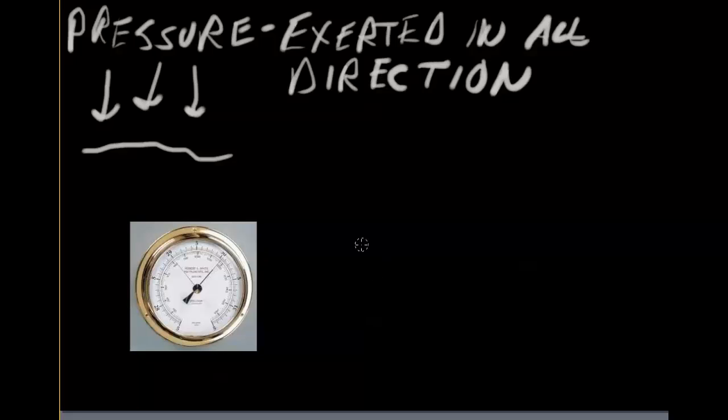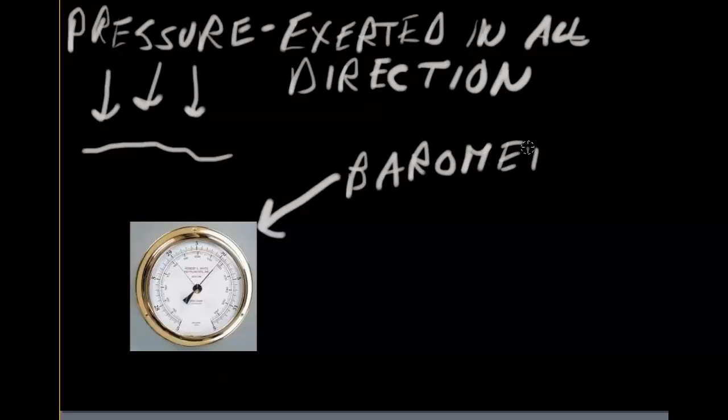Pressure is measured with a barometer, and this right here is a barometer. That is a barometer, and it measures air pressure. I have one of these in my room — you may have one in your home somewhere. A lot of people have them for wall decorations.